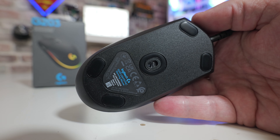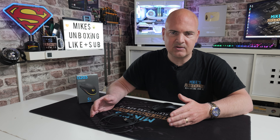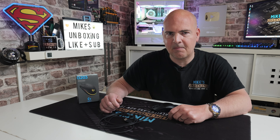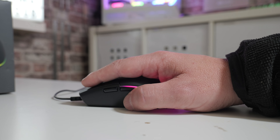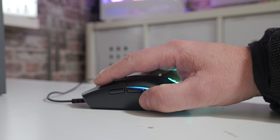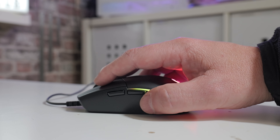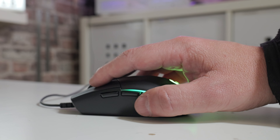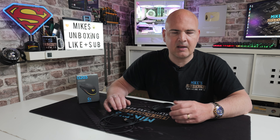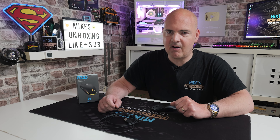Personally I generally tend to have most of my mice set to somewhere around 1600 to 2000 DPI, which works pretty well in most instances — let me know in the comments what you've got yours set to. The sensor has a very consistent feeling to it, so whether you're moving at very low speeds or tracking very quickly, it seems to have a very consistent feel which makes for a more confident gaming experience. Whether for productivity tasks or web browsing, your movements correlate to what you see on screen and the clicks are very responsive.